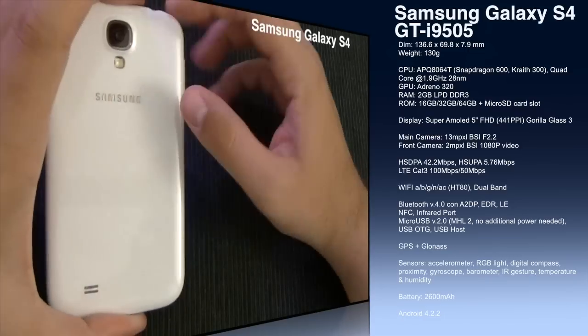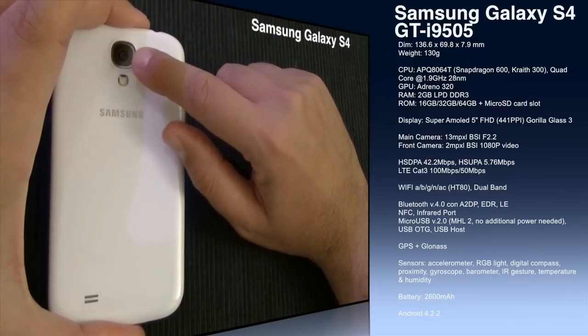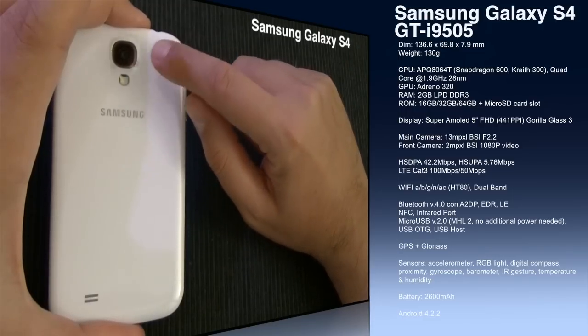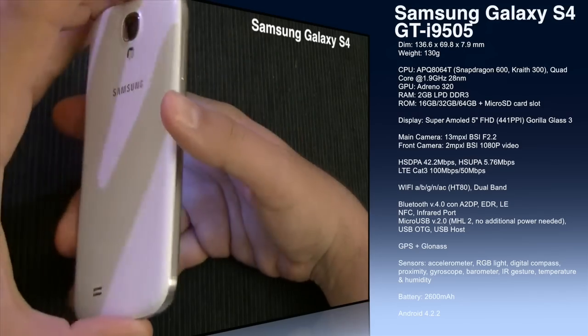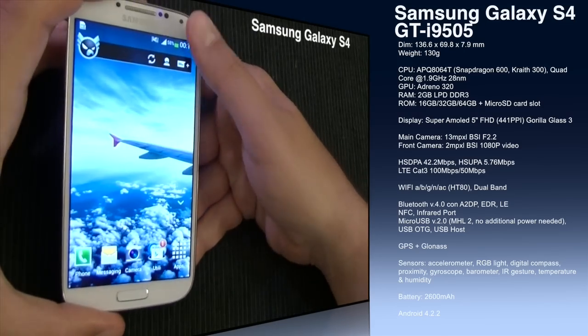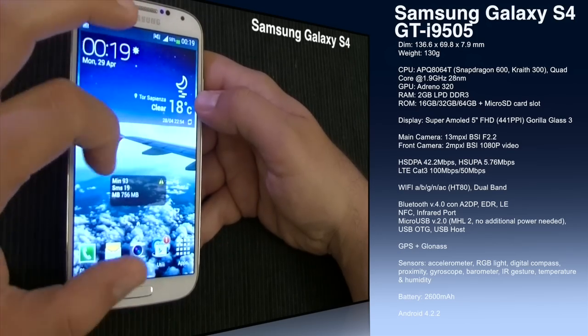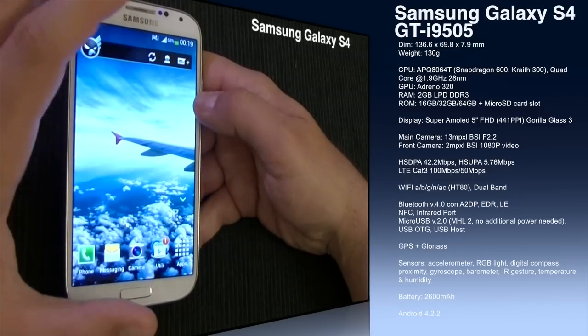The main camera is a 13 megapixel backside-illuminated sensor. The lens is a little bit faster compared to the Galaxy S3 — we have f/2.2 here versus f/2.6 on the S3, so that's quite good. The front-facing camera is 2 megapixel backside-illuminated and is capable of recording 1080p video.